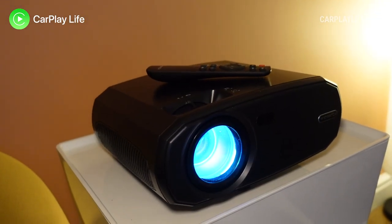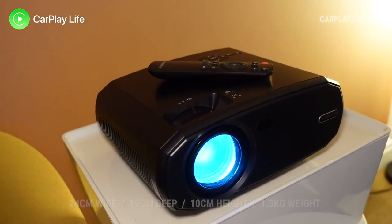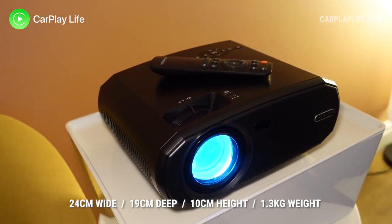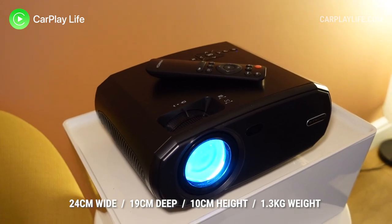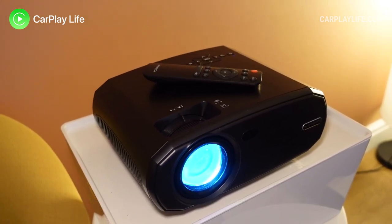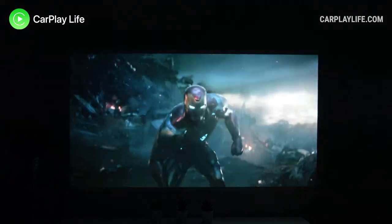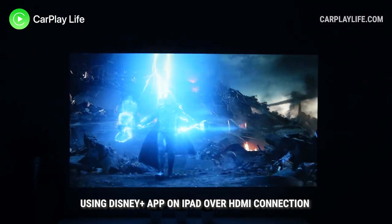Being labeled as a portable projector, I was surprised at the overall size of the V50. It measures 24cm long by 19cm wide and 10cm high, and weighs 1.3kg. For some people this might seem portable, but I've seen much smaller portable projectors — however, the majority of those don't display the same level of brightness that projectors of this size can offer.